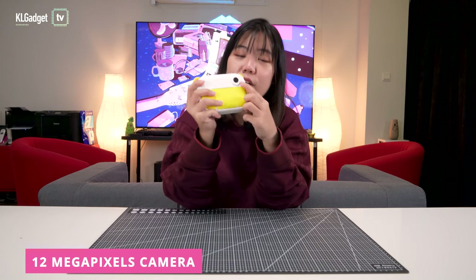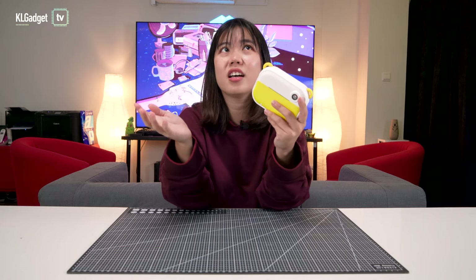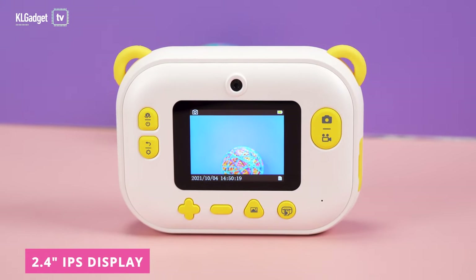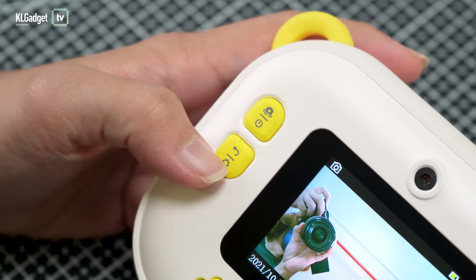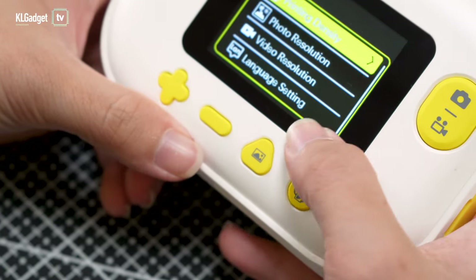This camera comes with a 12MP lens. You have one huge lens here and another one here, so you can actually take selfies with this camera. It comes with a 1500mAh battery, but there's no fast charging, so you need about two and a half hours for a full charge. Right here you're looking at a 2.4-inch IPS screen, and you've got a bunch of buttons — this is the power button, this is where you can capture photos or shoot videos.